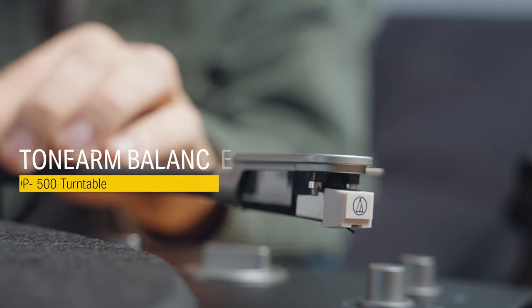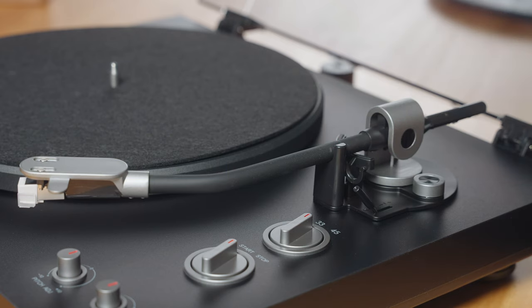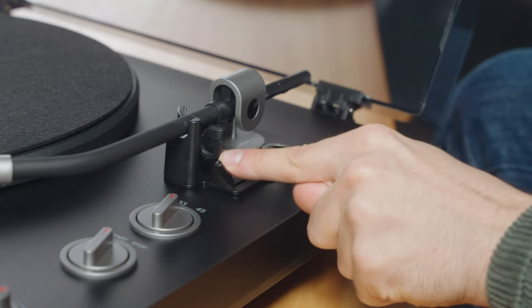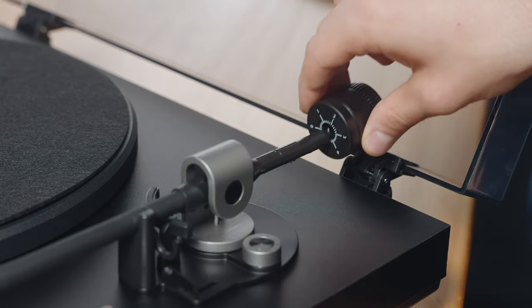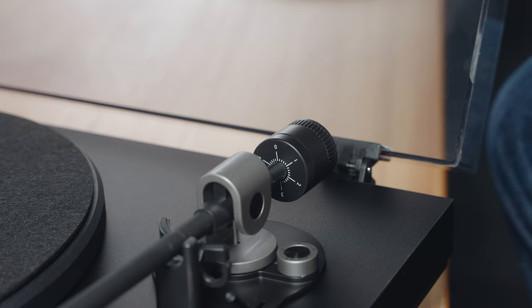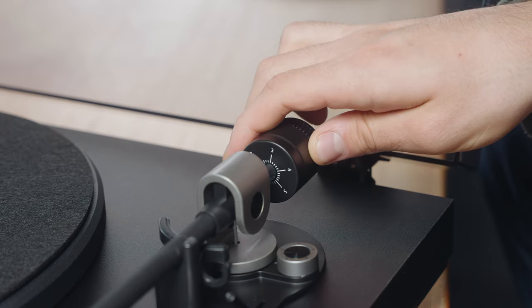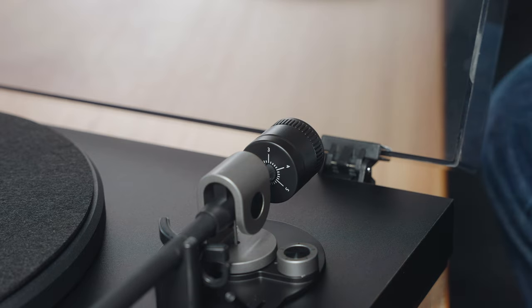While lightly holding the head shell to prevent the tonearm from moving, unlatch the clamp and make sure the tonearm lift lever is in the down position. Insert the counterweight onto the back of the tonearm. Rotate the counterweight clockwise and anti-clockwise until you find the ideal balanced position where the tonearm is resting in a horizontal position.